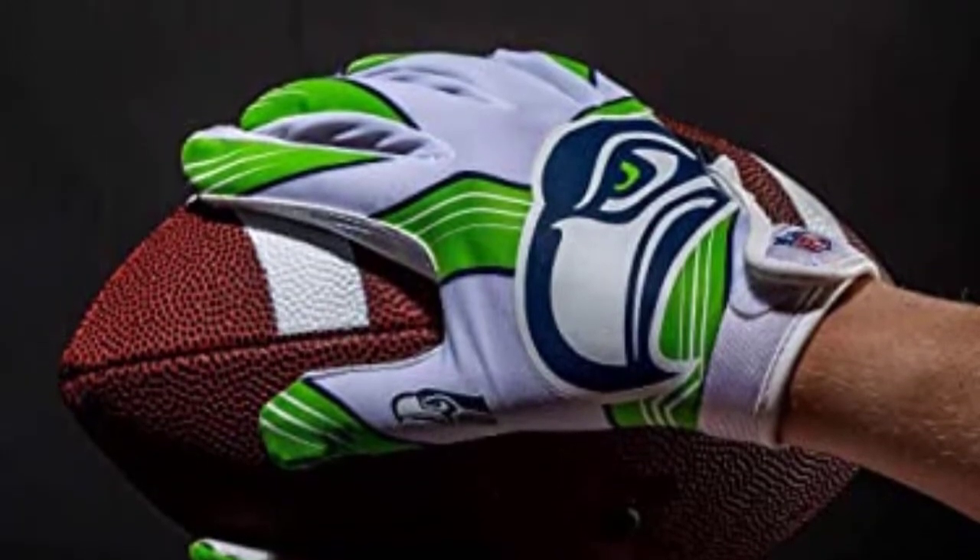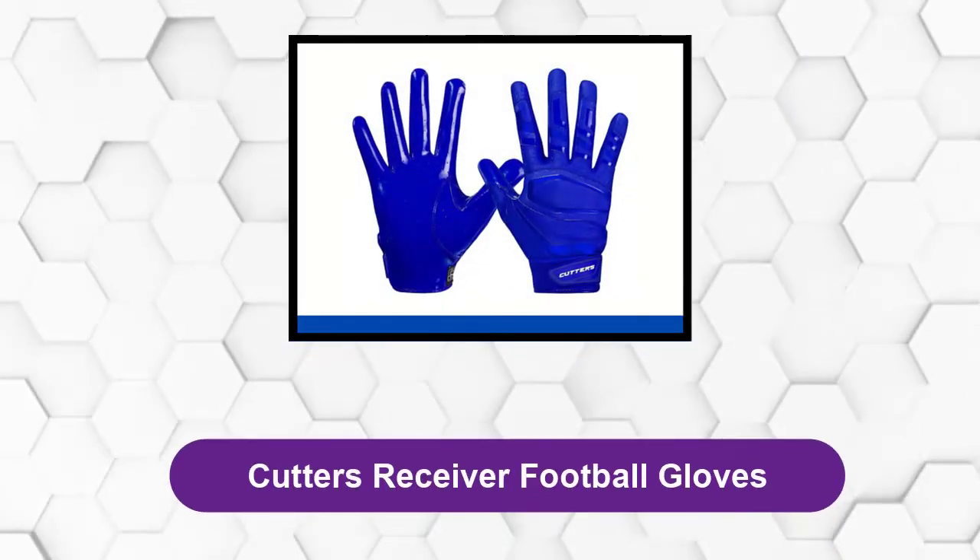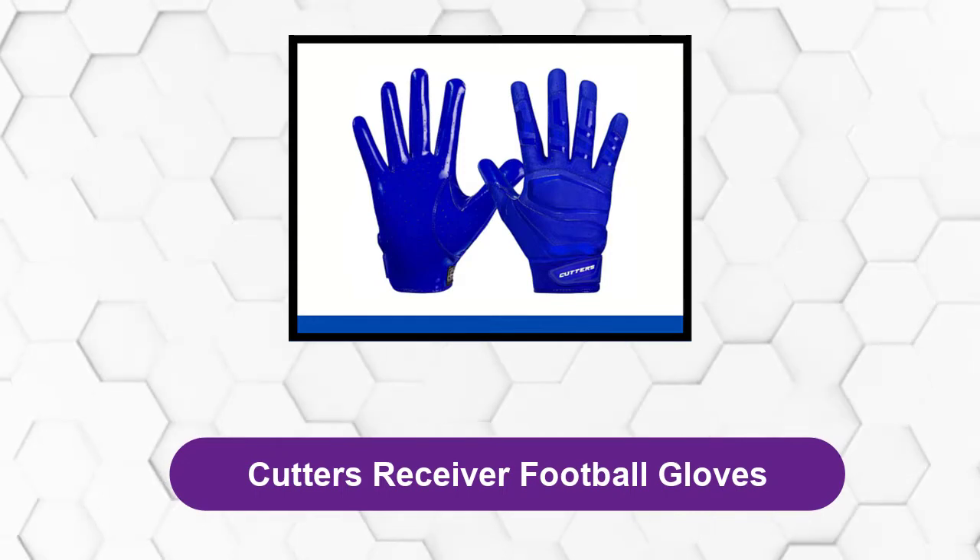You won't have to worry about your grip on the ball as long as you have these football gloves on. Overall, the Franklin Sports Youth Football Gloves is a great choice for those looking for something casual or those looking for a pair of training gloves. At number two: Cutters Receiver Football Gloves.